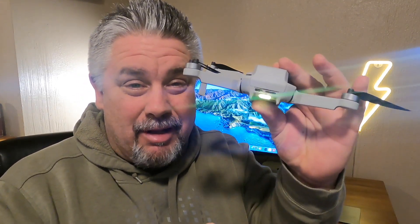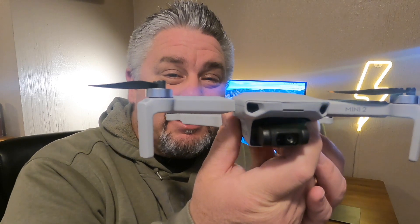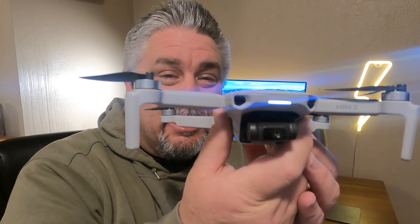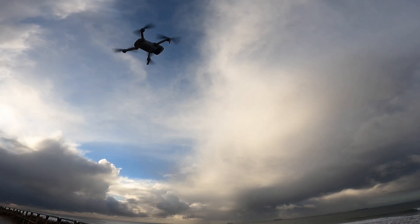Look at that. That's the light — that's the rear light that comes on these drones. And then on the front of the drone, you have this little flashing strobe light, or you can set it to constant, but it's just not visible. Take a look at it up in the sky and I think you'll see what I mean.